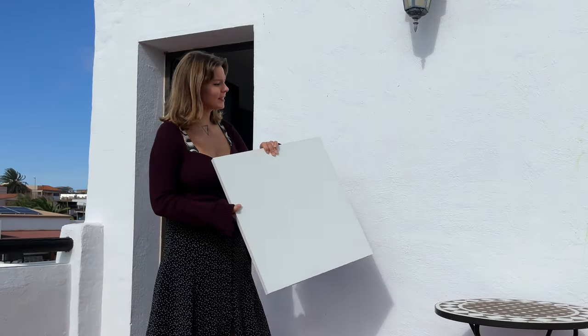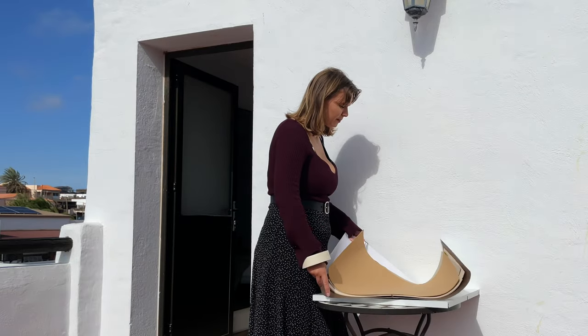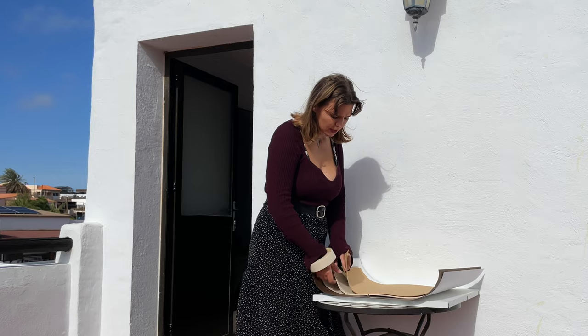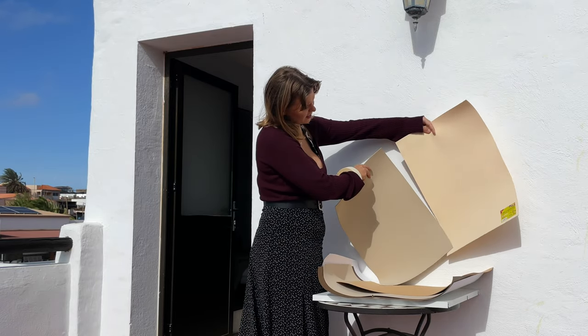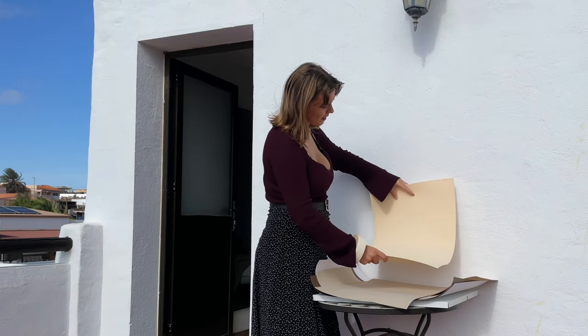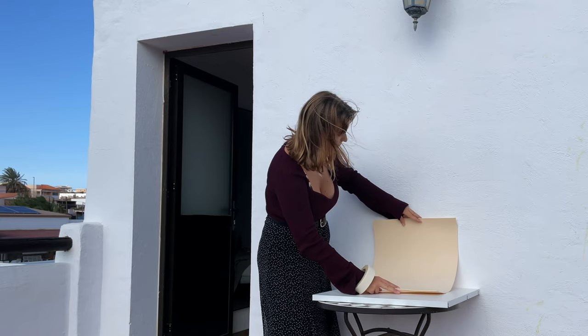I'm gonna set my photo studio right here just outside of my house. I have my trusty papers from the craft store. For the first image I'm thinking to use this or that color — this one is more yellow, I think it will fit in the vibe really nicely. I'm gonna use this one. I'm just gonna tape it to the wall like that to create an infinity background.